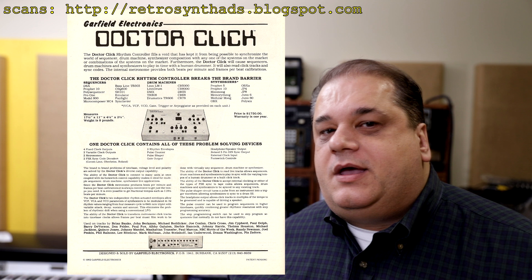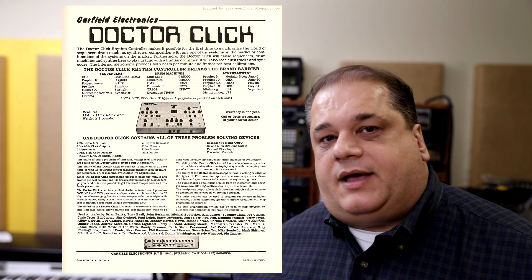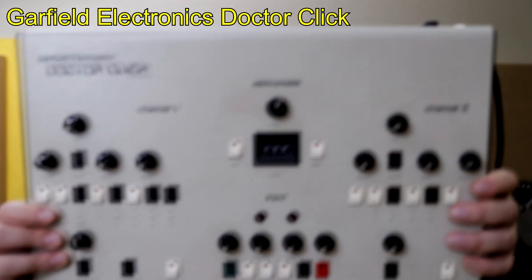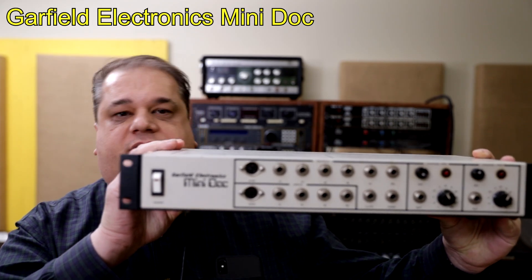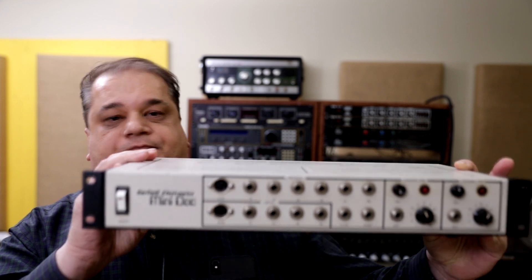I just didn't know what they were. With the years, I bought some of the machines and learned how they were used. The Garfield synchronizers I have are the Garfield original Dr. Click, the Garfield Mini Doc, which is a slimmed down version of the original Dr. Click. It's got a few less features, but it's rack mountable and probably came around the same time as Dr. Click, perhaps a little bit later.